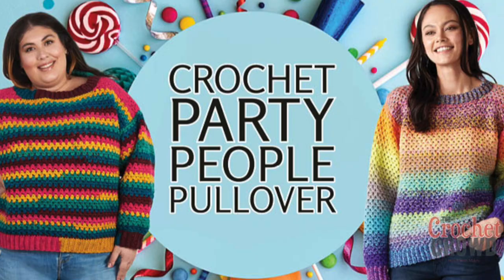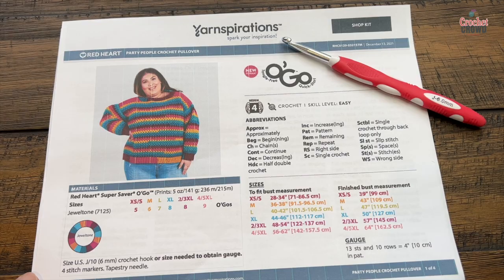Welcome back to The Crochet Crowd as well as my friends at yarnspirations.com. I'm your host Mikey. Today is the Party People Crochet Pullover. This is available in multiple sizes starting from extra small all the way to five extra large. You're going to see the number of skeins you need for the different sizes — of course the bigger the sweater, the more yarn it will take.